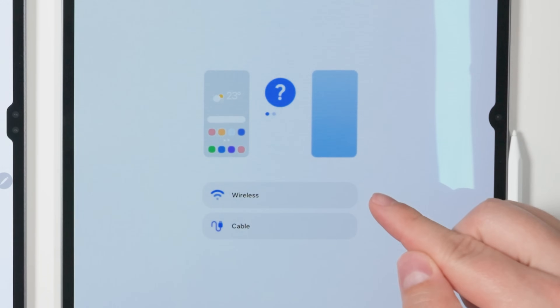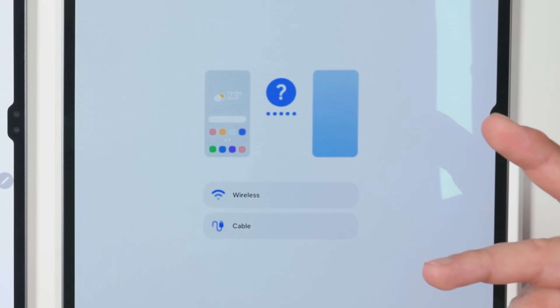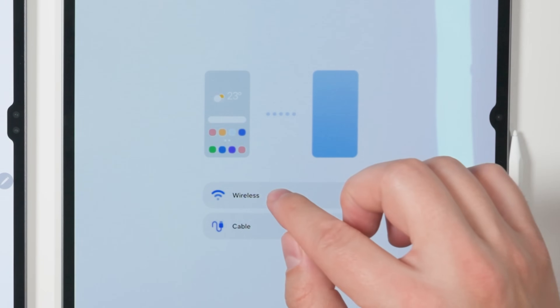And now you can choose your transfer method. If you don't have a ton of data to transfer, wireless is perfectly fine to use. But if you've got a ton of photos and videos, or just a lot of large files in general that you want to transfer, cable is probably going to be a bit faster for you. I personally don't have too much, so I'm just going to choose wireless.